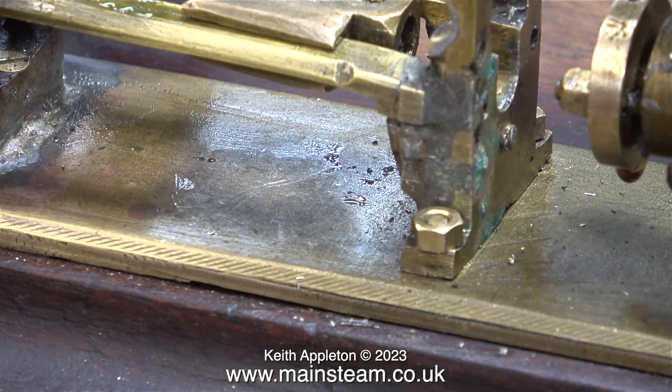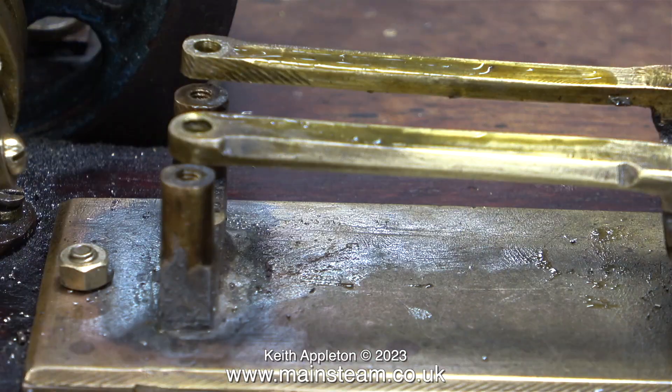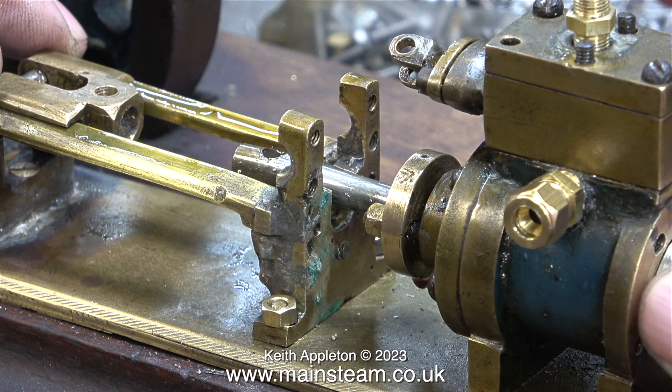There is a major problem with the guide bars. Even though I soldered the parts back in the correct position to the motion bracket, the guide bars stick up a little bit. The accuracy of this engine really has to be seen to be believed — truly, it is a diabolical thing.